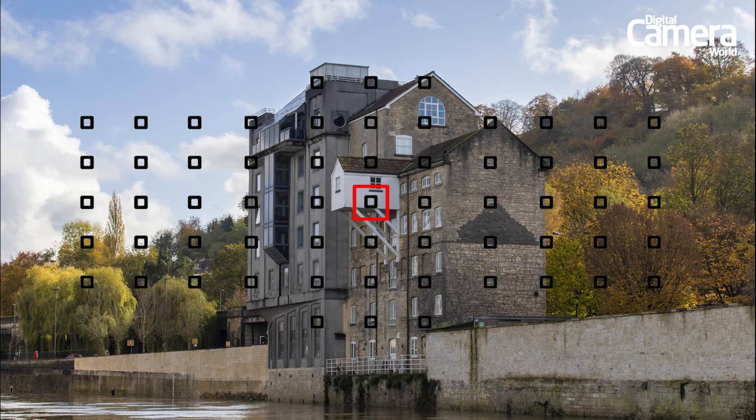Now place your active AF point over the part of the image you want to focus on, such as the building in our shot. Then half press the shutter to focus and switch over to manual focus to lock it in place. Now you can take your shot and decide if more or less petroleum jelly is required.